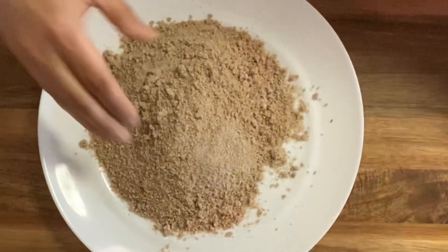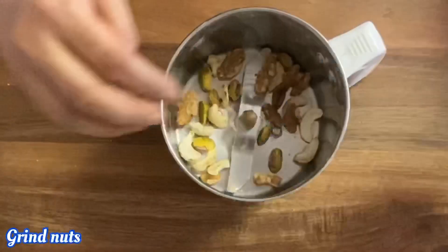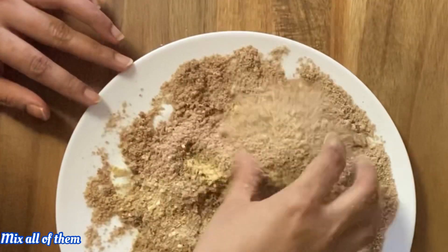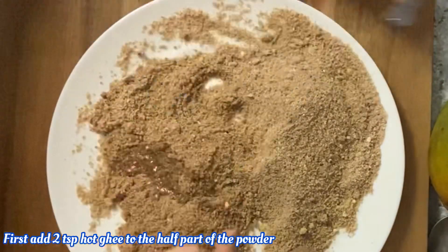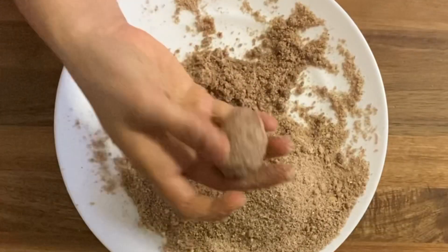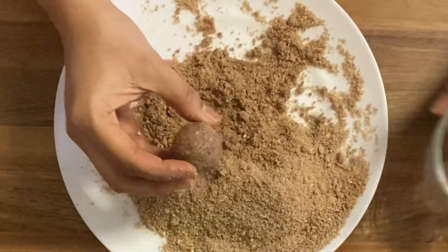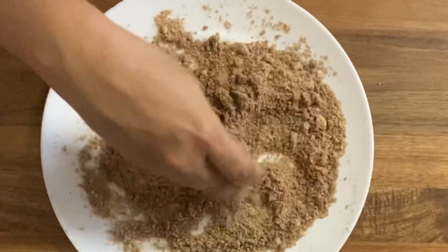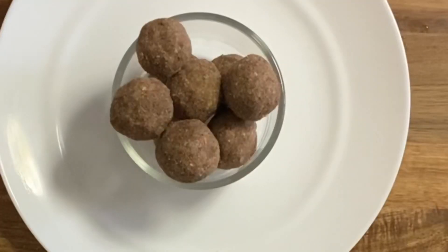Add the nuts and mix together. Shape the mixture into a healthy ladoo shape. This recipe makes about 10 ladoos and takes about 10 minutes. Use about 4 teaspoons of ghee if you like.